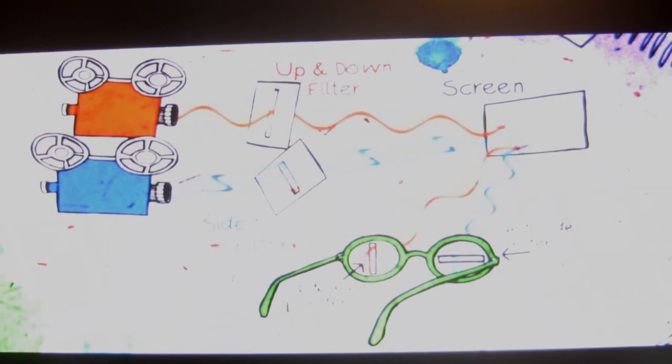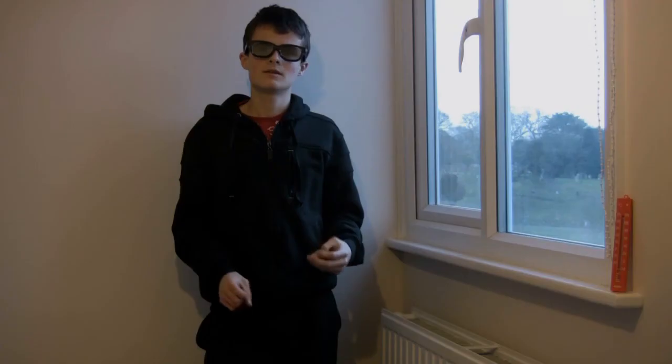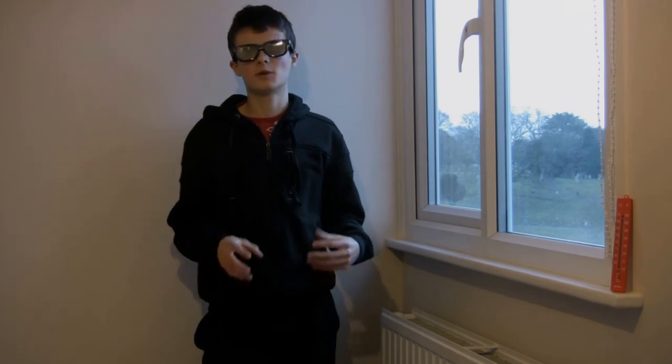Once you understand this, it's very simple to see how 3D works. So if you film with two cameras, each frame is projected twice — once for each eye. The reason you don't see the 3D effect without glasses is your eyes can't patch it together, but with the glasses on, you can. Each frame is projected twice — left, right, left, right — and as films are made at 24 frames a second, there'll be 96 frames on the screen each second.